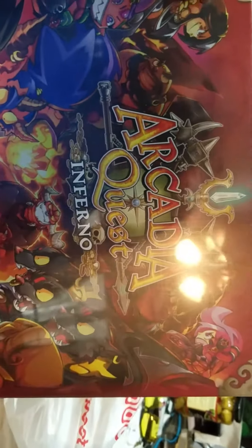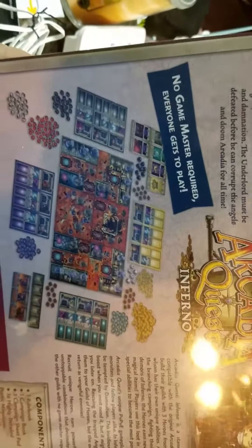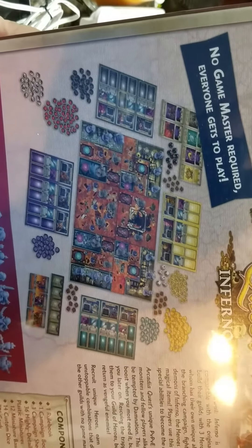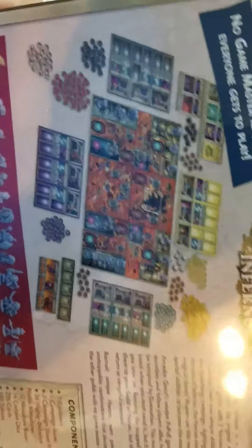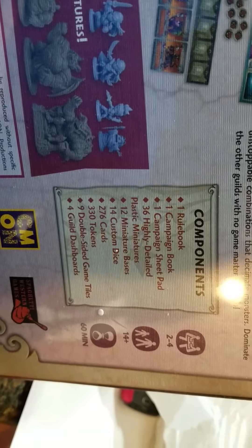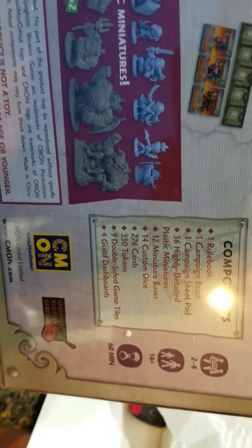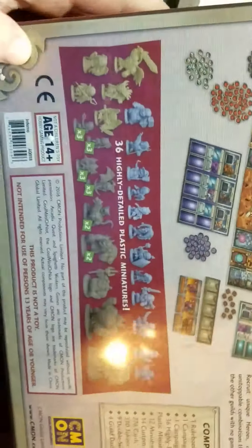And then the whole reason for the Kickstarter in the first place — oh, this thing's heavy, let me pop that off to the side. Hopefully the lighting isn't too bad. So Arcadia Quest Inferno — that's what the whole Kickstarter was for. This came with the campaign tiles — looks like six, I'm not sure if they're double-sided or not. It says two to four players, 8-14 months, about an hour to play. Rulebook, campaign book, campaign sheet pad, 36 highly detailed plastic miniatures, 12 bases, custom dice, cards, tokens, and double-sided game tiles and guild dashboards.